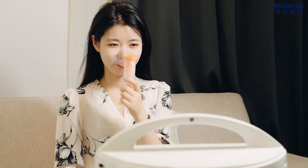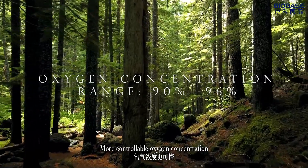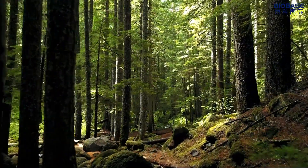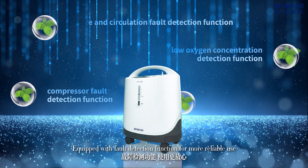Also with the optimization function. More controllable oxygen concentration, support for multiple accidents. Equipped with full detection function for more reliable use.